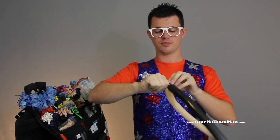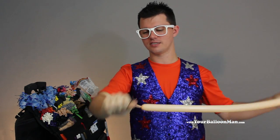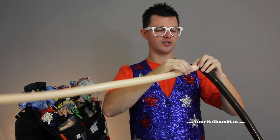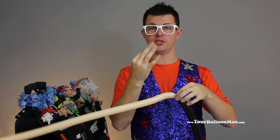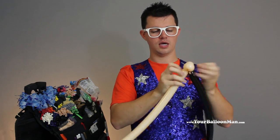We're going to tie them together. For each of these balloons you can have about a hand's length at the end, maybe a little bit more — not a big deal. For the blush we're going to make three loop twists: one, two, and three.